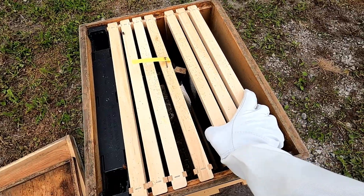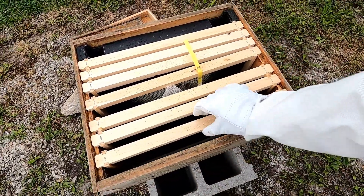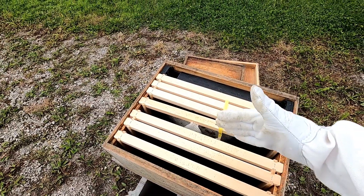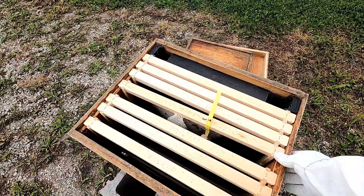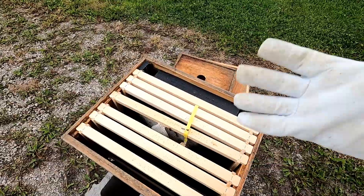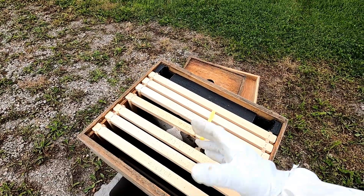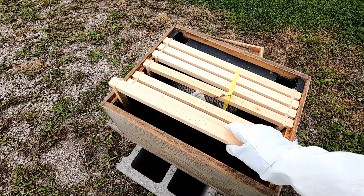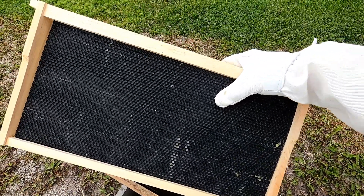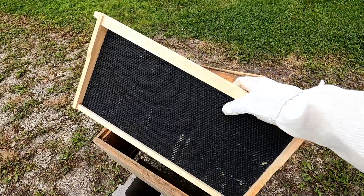I don't have this full of frames because we just put a new package in here and I didn't fill them all up yet. These are called frames — this is a 10-frame hive, so 10 frames would fit in here. You can also find eight-frame hives that are a little bit smaller. One disadvantage to these deep hive bodies is that they are extremely heavy when full of honey, bees, and everything, making them very hard to handle. Some people use smaller hive bodies because it's easier on their back. These are wood frames with plastic foundation coated with beeswax to make it more attractive to the bees and get them to start pulling out some honeycomb.